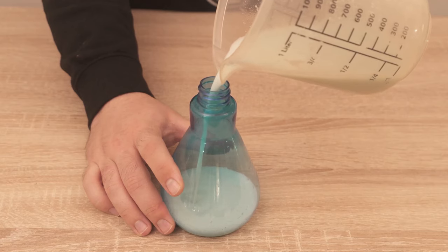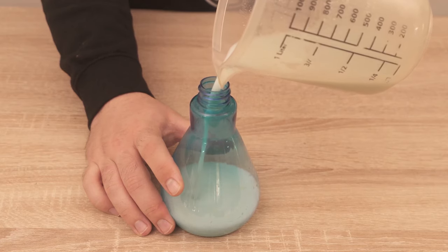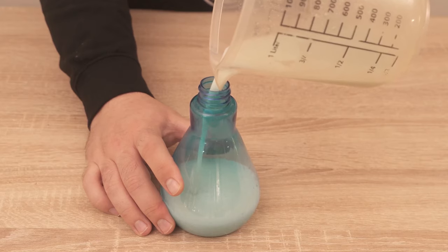And then our homemade power cleaner is ready and you can use it to clean your bathroom so that it shines like never before.